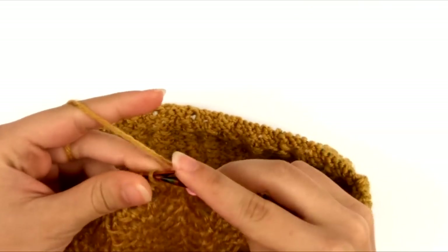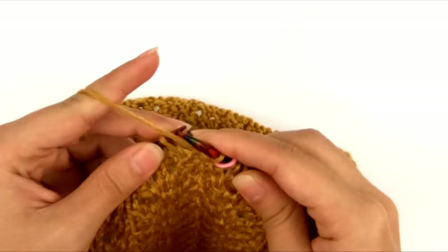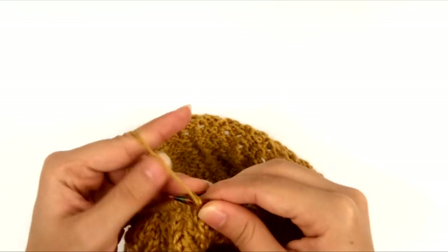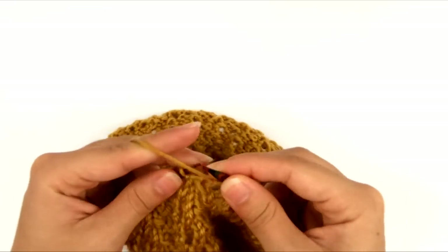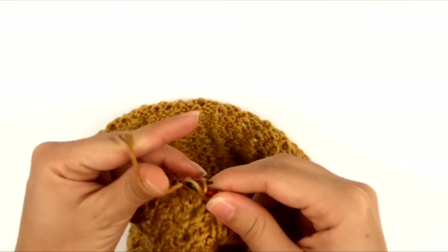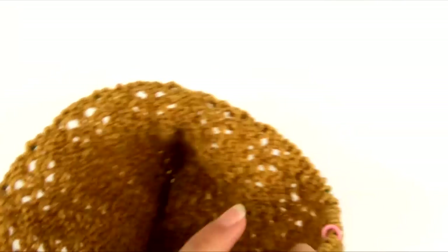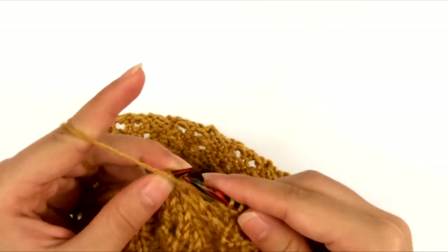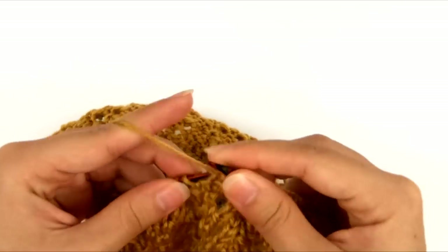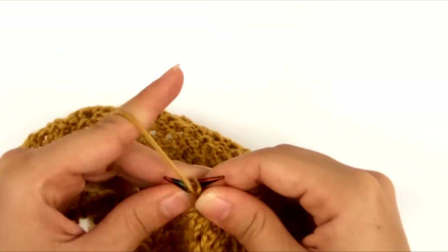I've already slipped my marker, and we're going to work row nine — row nine is as row two, so we're going to purl all the way around. We're going to be alternating a purl row and a knit row, then another purl row and another knit row. The reason we're starting with the purl row for this edge is because the last row we worked was to knit around. If we were to start with a knit row, it would just create another row of stockinette stitch, and we want garter stitch here. So we're going to start with the purl row and then alternate back and forth. I'm going to keep purling around until I get back to my marker.